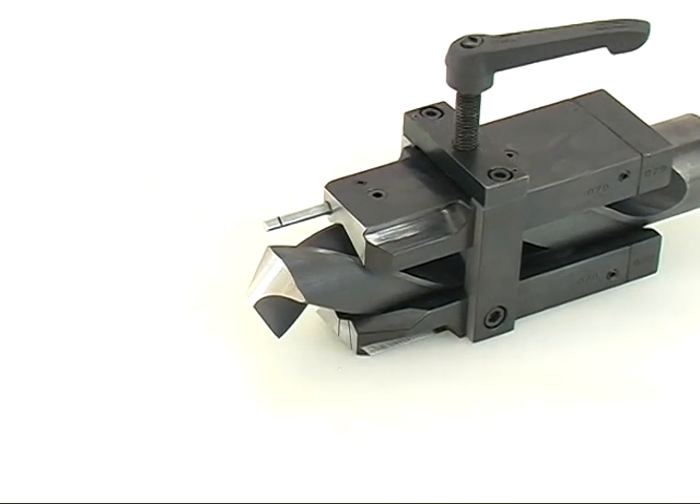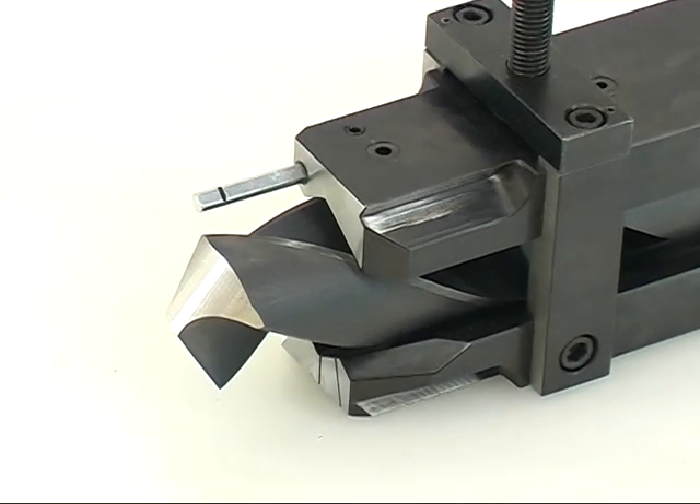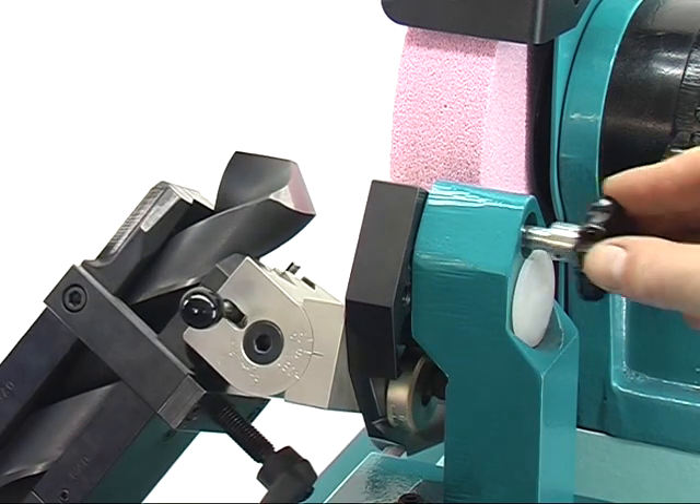For web thinning the drill, it can be clamped in the prism. Put the clearance angle adjustment onto 0 and fix the swivelling mechanism to the C position.